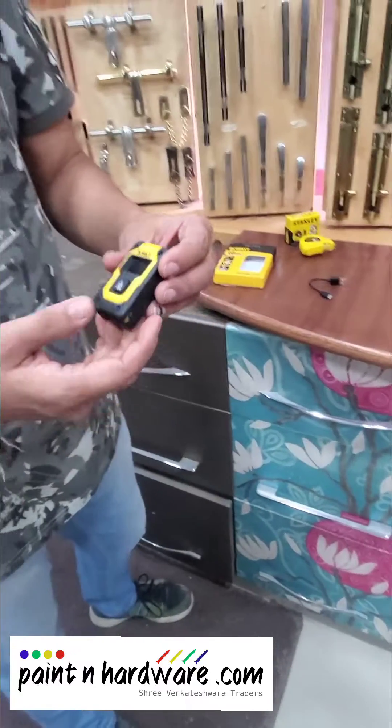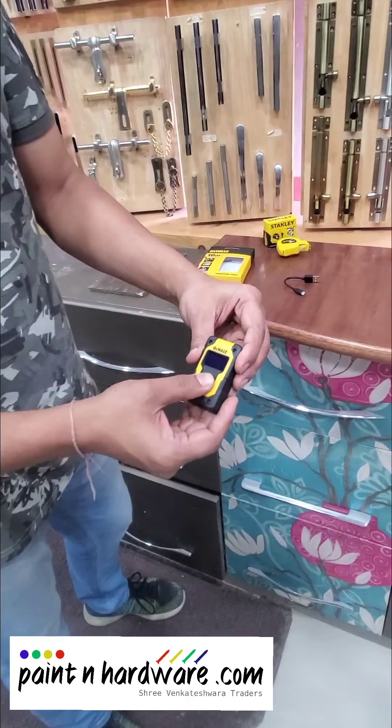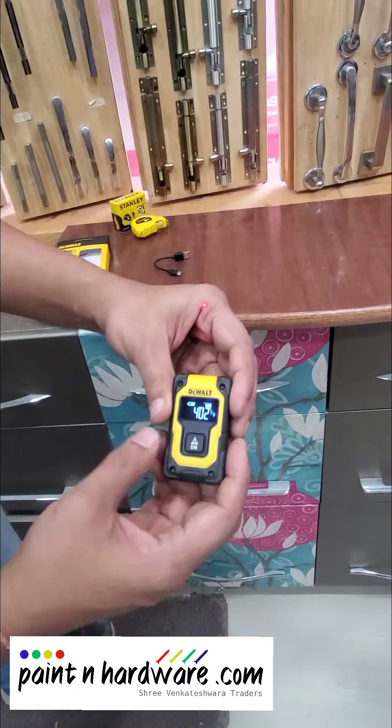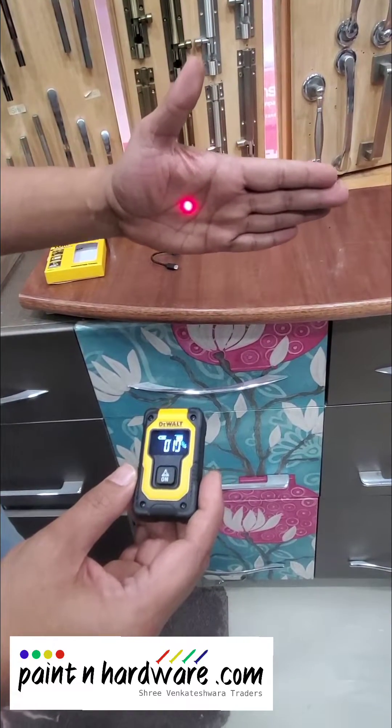You can charge it using any phone charger. So let's switch it on. As soon as it switches on, you can see that there is a laser pointer which is showing you the measurement.